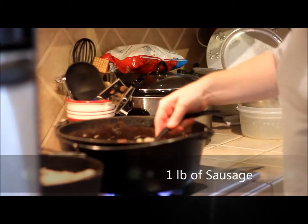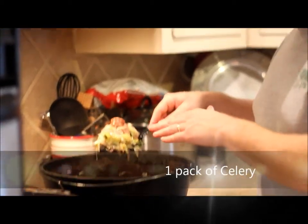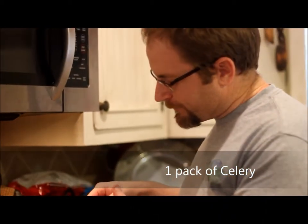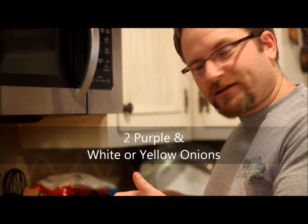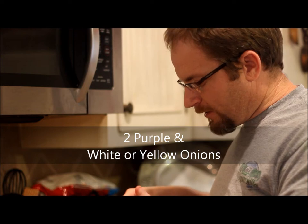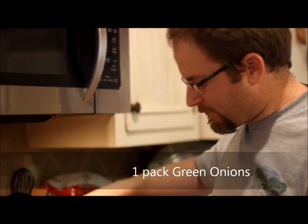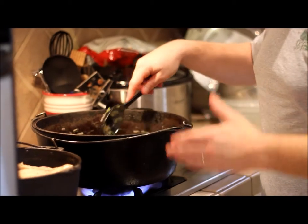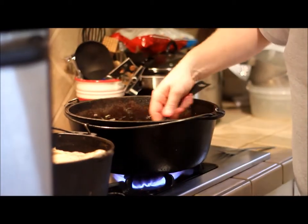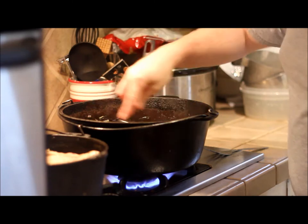I have put a pound of sausage in this pot here. We got a pack of organic celery, two purple onions, two white or yellow onions of your choice, and a whole pack of green onions. I'm sauteing all this together right now in this big cast iron black pot. Nothing else is better than that for good gumbo. You can just saute this in a pot so it gets good and done.